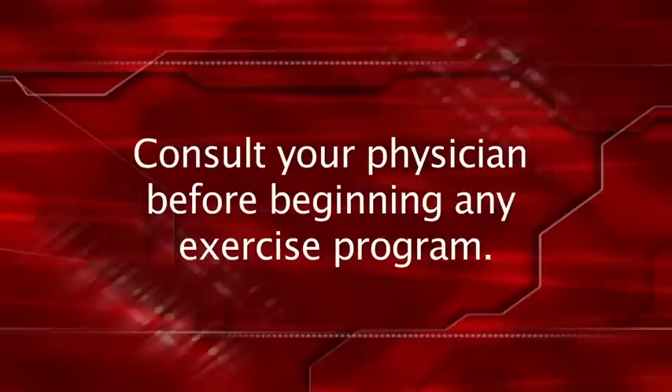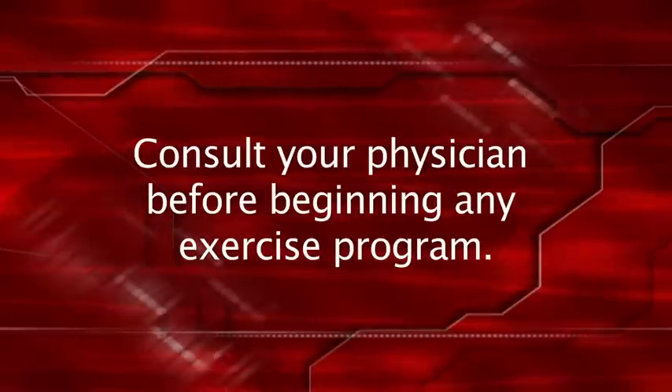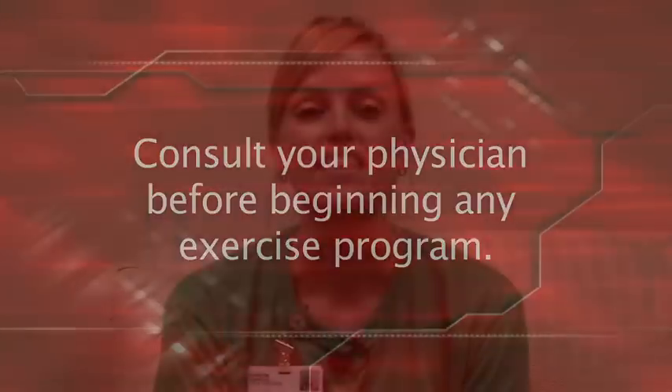Remember, before starting any new exercise routine, please consult your doctor. These exercises are a good way to add activity to your life without leaving the house or buying expensive equipment, and you can do them while watching your favorite TV show. Thanks for watching.